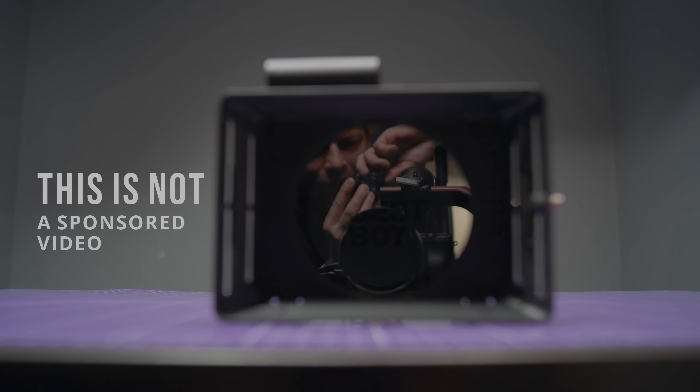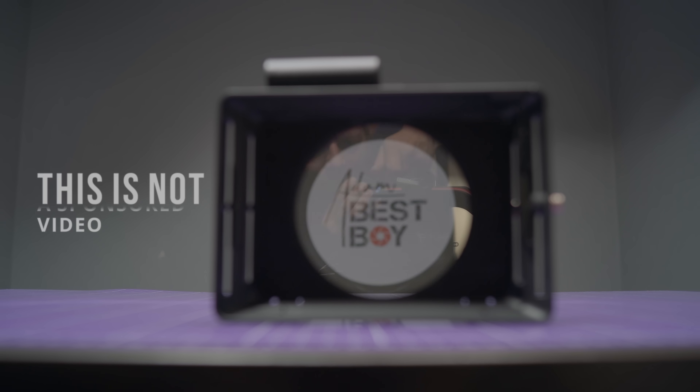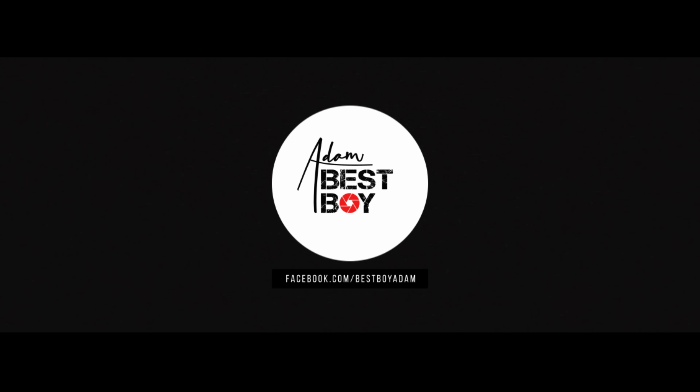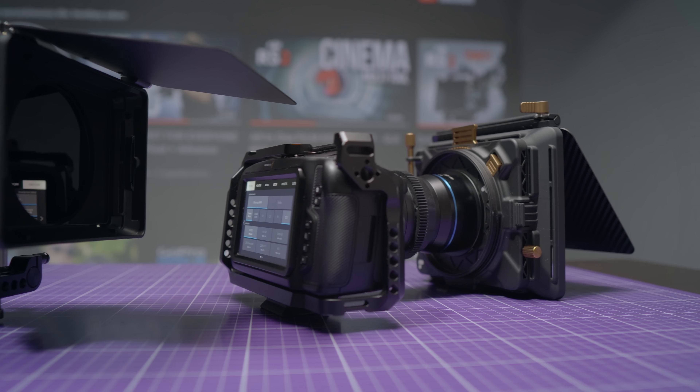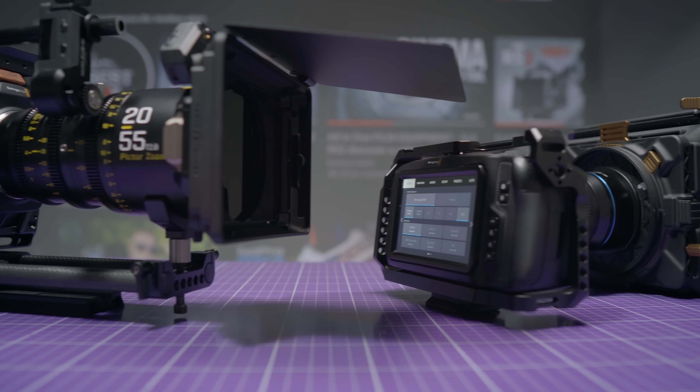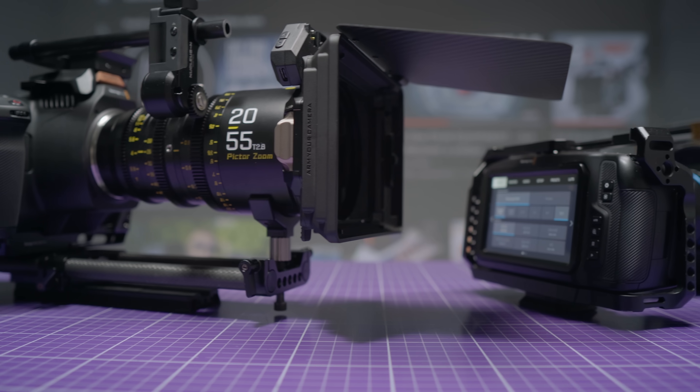No DIY today, but I want to show you something I've been thinking about for a while, but as always, TILTA made it faster. Everyone knows that with a matte box, every camera, even the smallest one, looks much better, more professional and generally makes an impression on the client and other people.